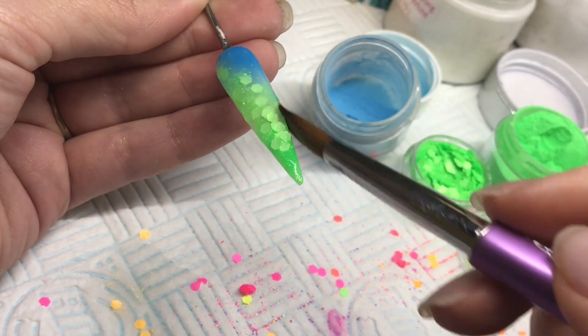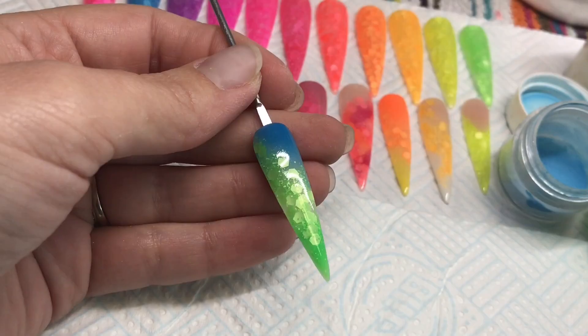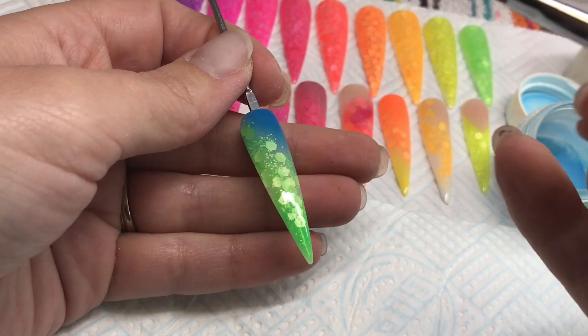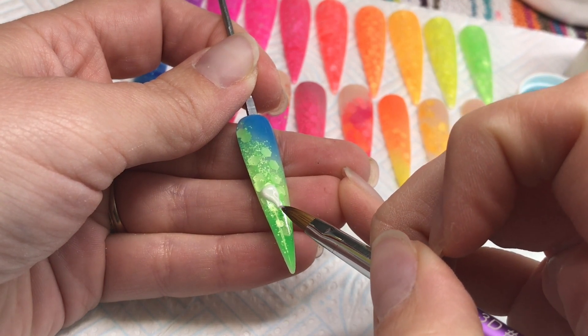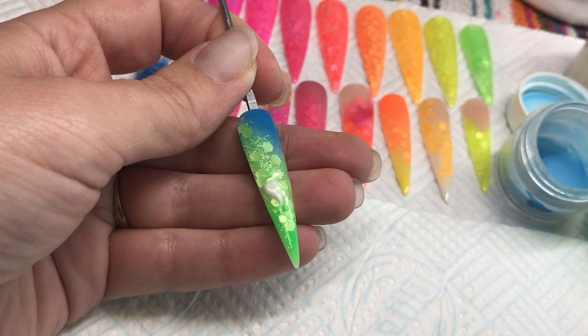Once that nail's finished and set, you can file it and pop your top gel on. Then I'm going to do a little bit of 3D work on this nail.